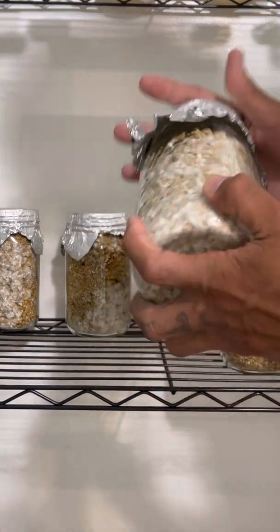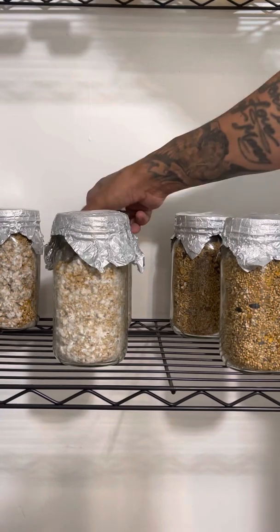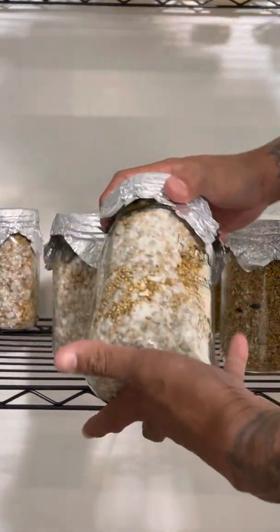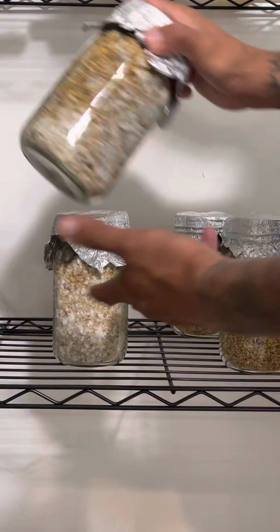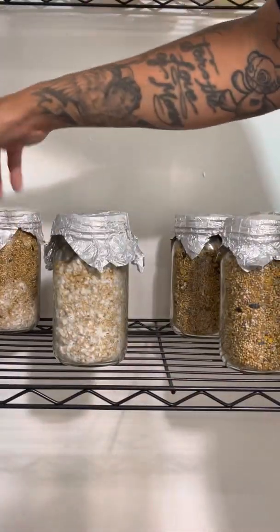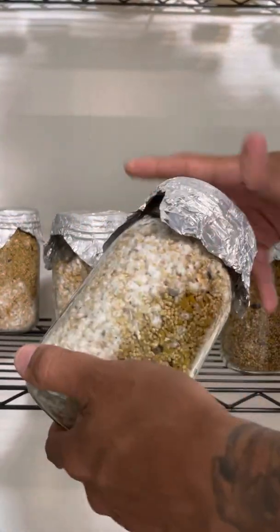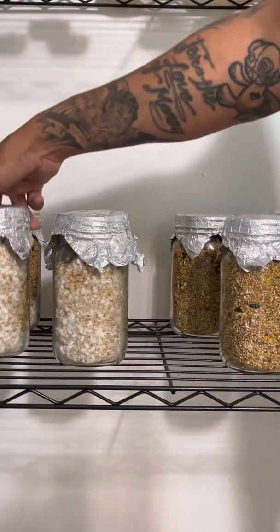If you guys have any comments or questions I'd definitely like to hear from you. I'm showing you guys the rest of my grain jars that I'm gonna shake before I let them rest. And this one is Enigma — yeah, guys, Superfly Fun Guy.